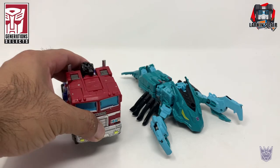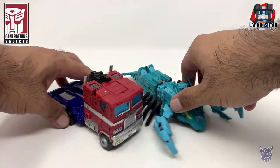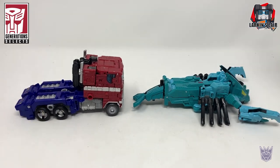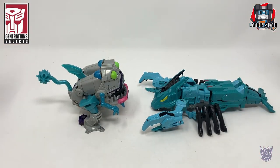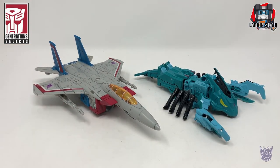For some size comparisons, here he is next to Earthrise Optimus Prime — a pretty big lobster. Here he is next to the Cyberverse Sharkticon, or Gnaw. I think they kind of match pretty well together. And here he is next to Earthrise Starscream.